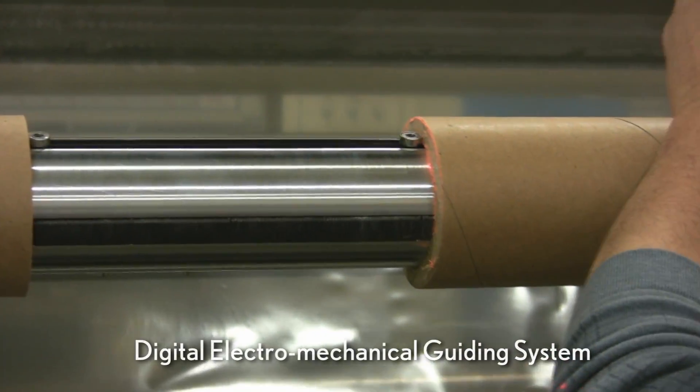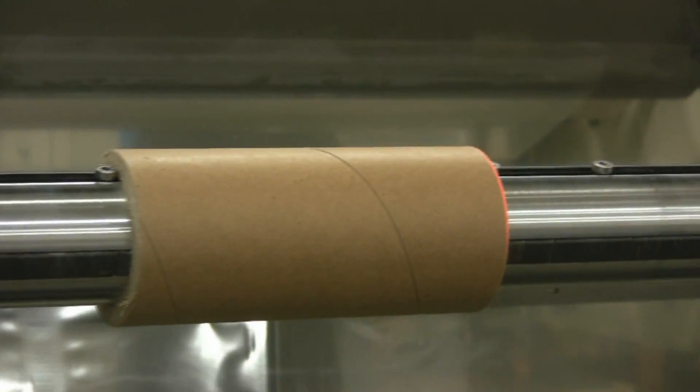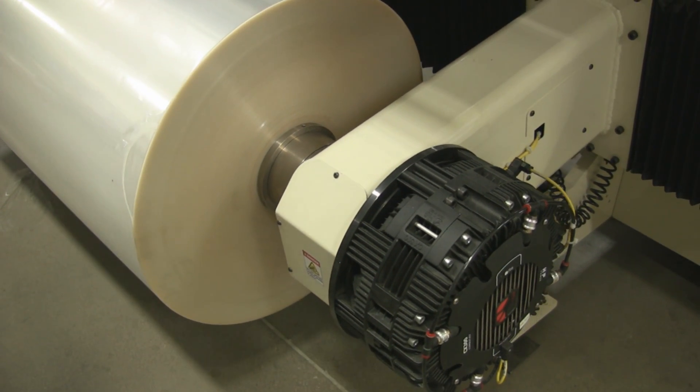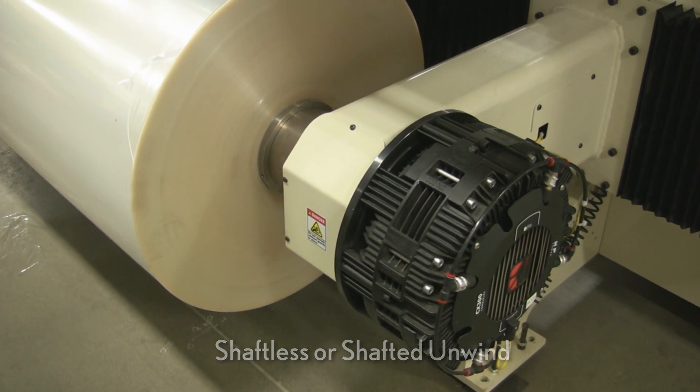Standard options include a digital electromechanical guiding system with ultrasonic edge sensor, a closed-loop unwind tension control system, and your choice of shaftless or shafted unwind.